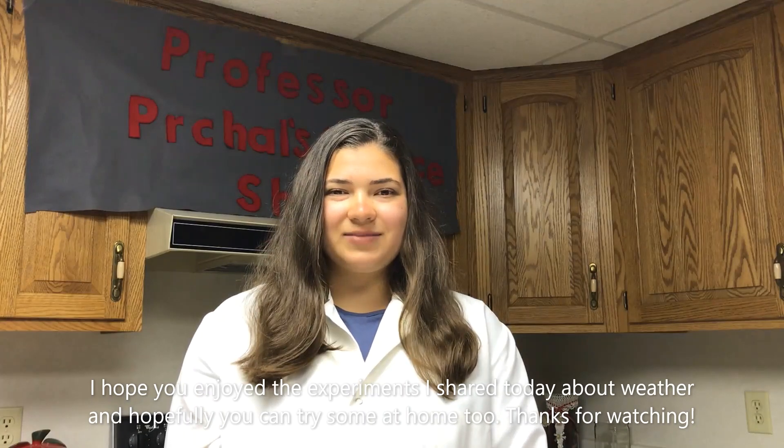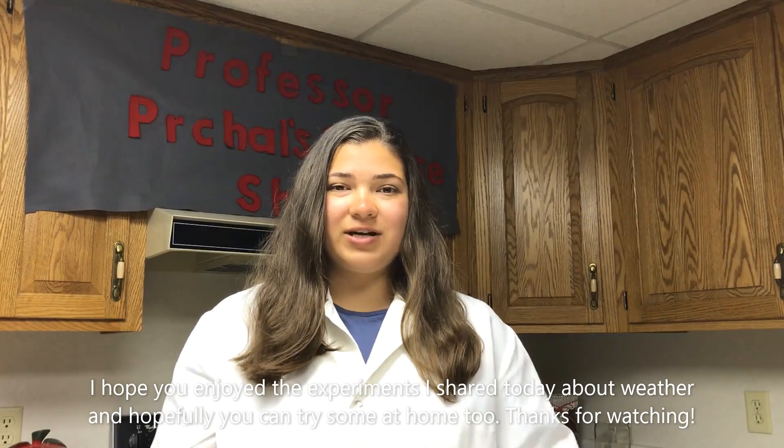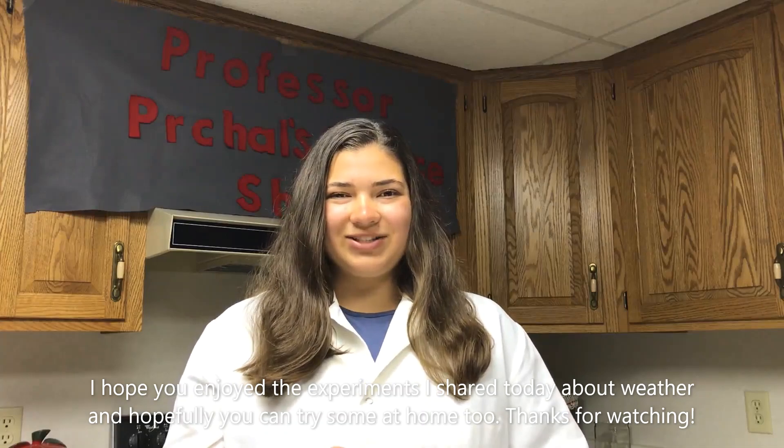I hope you enjoyed the experiments I shared today about weather and hopefully you can try some at home too. Thanks for watching. See you next time. Bye!